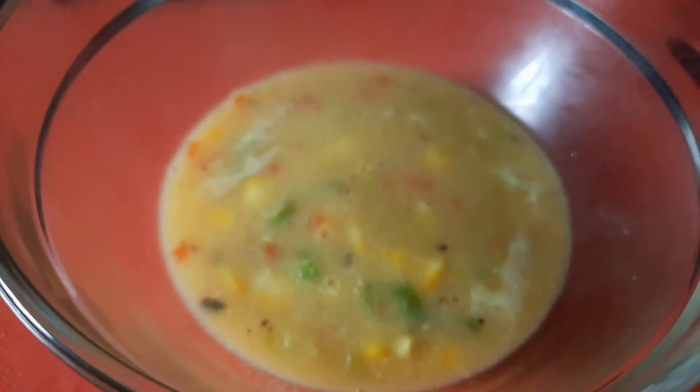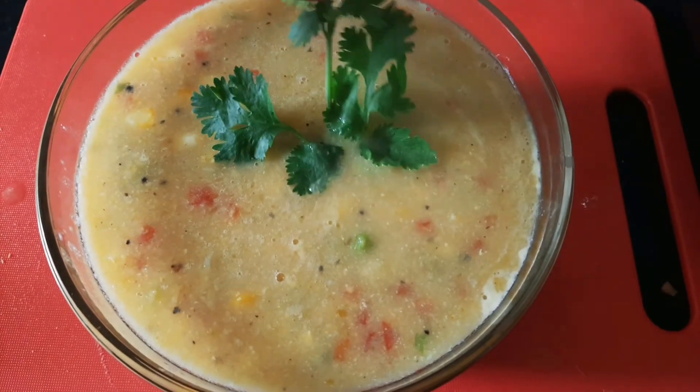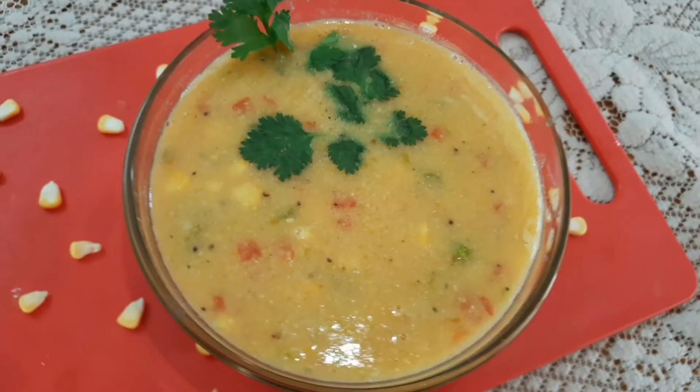We transfer it into a serving bowl. It is ready — a creamy, delicious, colorful sweet corn soup.